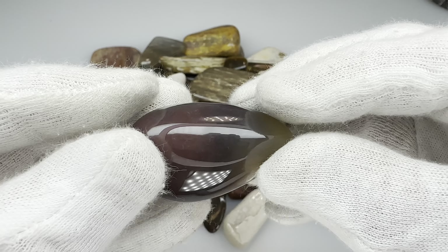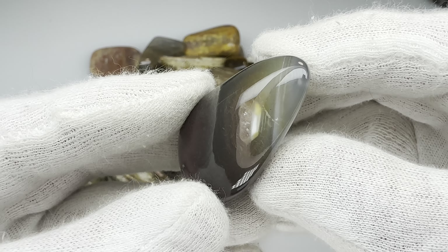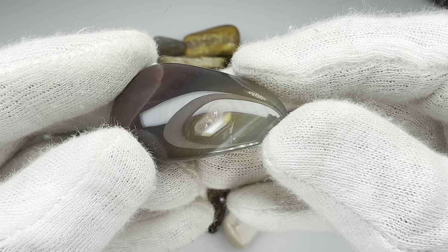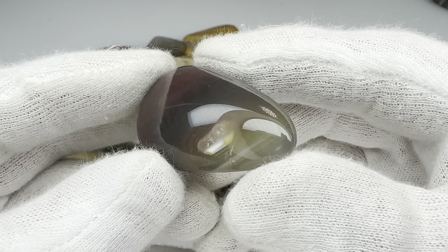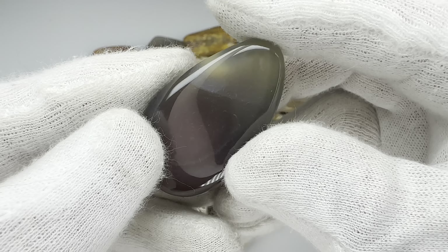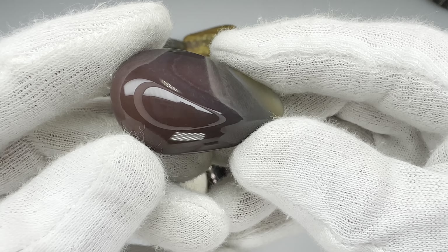Check out this agate as an example. This is pretty. Look at that little bit of quartz window right there. Nice tumble. Nearly flawless. I haven't looked at it closely, but that may be a perfect tumble.